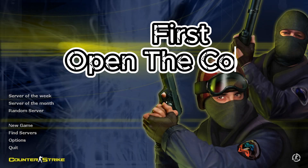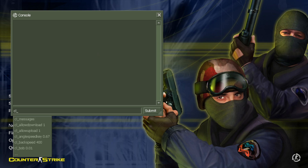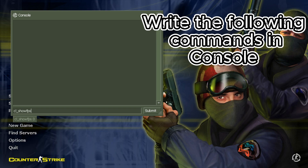In this video about how to SGS, first open the console by following these steps and write the following commands in the console.